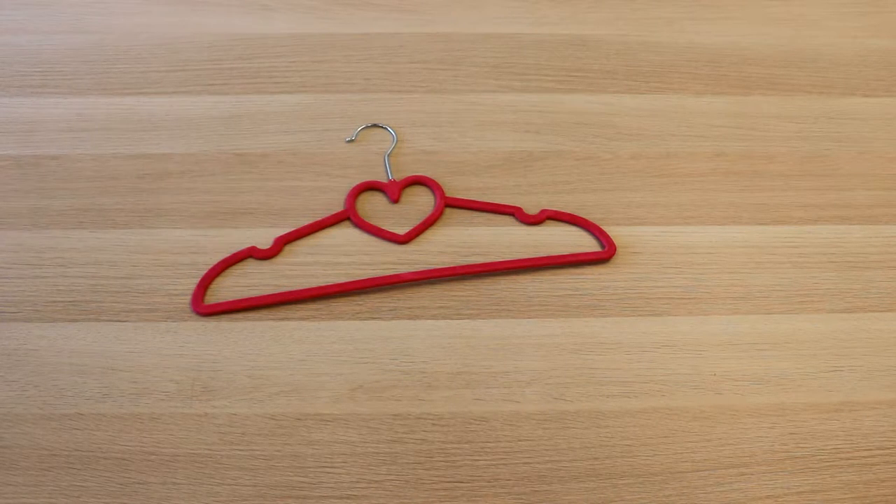The contoured shoulders keep clothes in shape, while the additional notches help to keep accessories in place. The pink velvet surface and notched edges on the shoulders are perfect for dress straps. These hangers are ultra thin and also come with chrome toned hooks that complement the slim modern design.